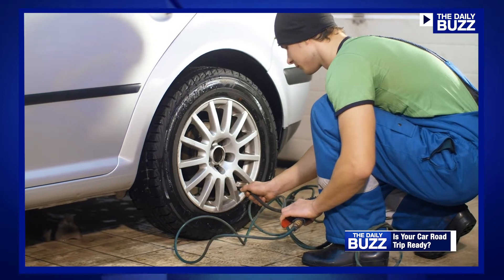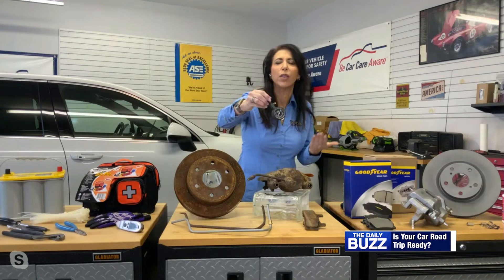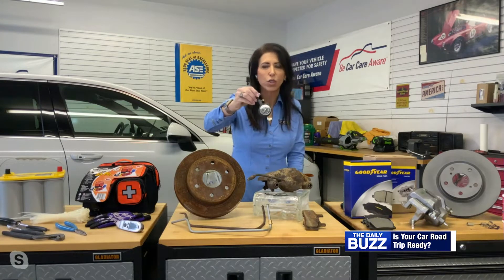Check your tire pressure in the morning when the tires are cold. I recommend getting a dial gauge — they're about $10. Go to your auto parts store; you can buy these. They're super cheap.